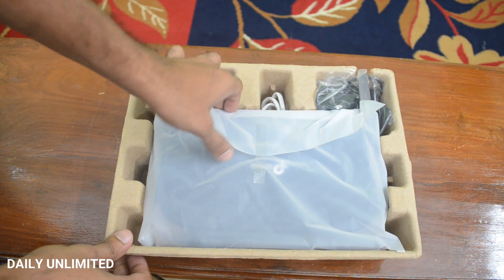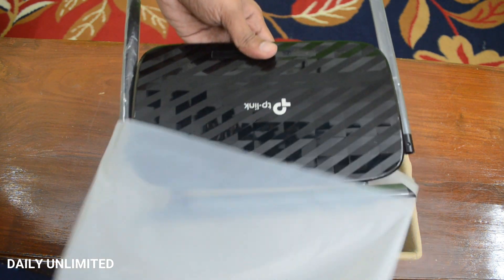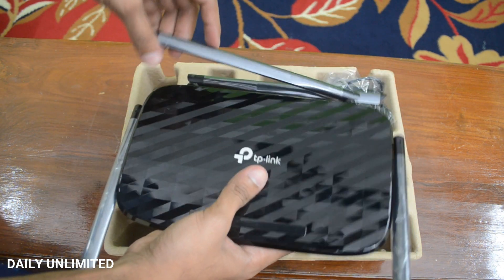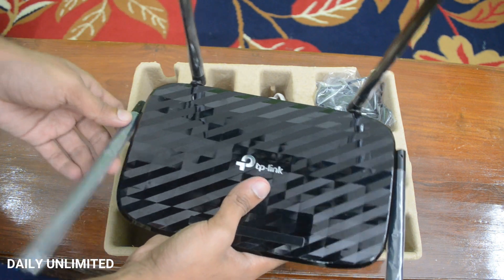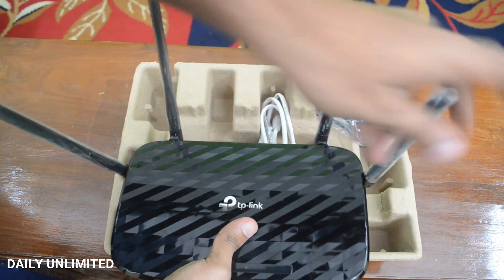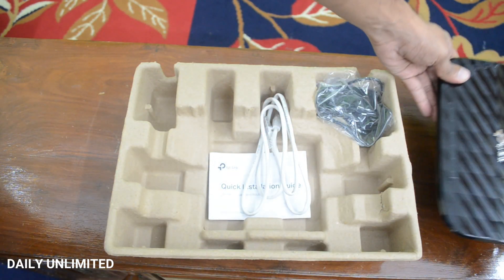Alright, so we have the Wi-Fi router itself. Looks really awesome — looks high-tech. It has four antennas: one, two, three and four. So using these four antennas you should be getting really good Wi-Fi range. Let's keep this aside and see what else comes in the box.